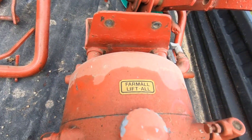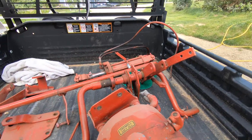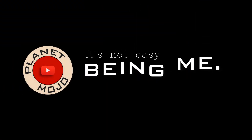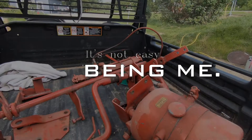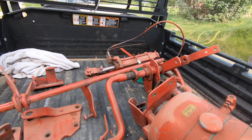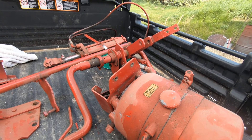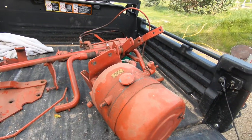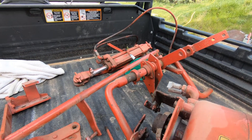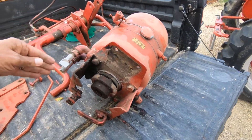Yesterday I picked up this Farmall lift-all from Craigslist. The guy had taken it off his Farmall BN tractor and listed it on Craigslist. But a little bit of research shows that this is not a Farmall lift-all — it is a Charlin Hi-Lo Power Pack E600. It was an aftermarket hydraulic pump that could be bolted onto any tractor back in the 40s and 50s, and could be put on just about any tractor. This one has a bracket for Farmalls.